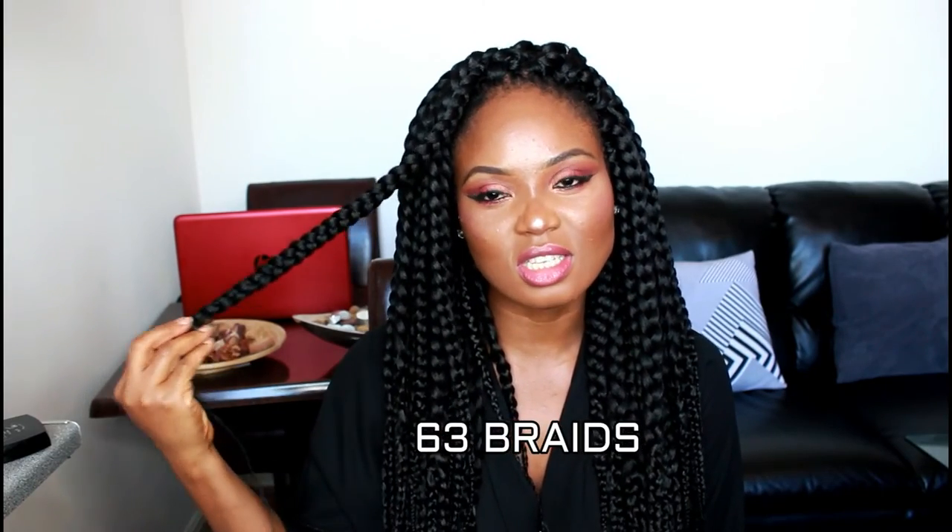Hi guys, thank you for tuning in. In this video I show you how I created this hairstyle — it's a crochet braid. I used six packs of expression hair to pre-braid the hair. It took me about three hours to pre-braid and I have about 60 strands of braid. Then it took me one hour to crochet the hair into my hair. If you want to see how I achieved this look, definitely keep watching. Please don't forget to give me a thumbs up, share, and subscribe.